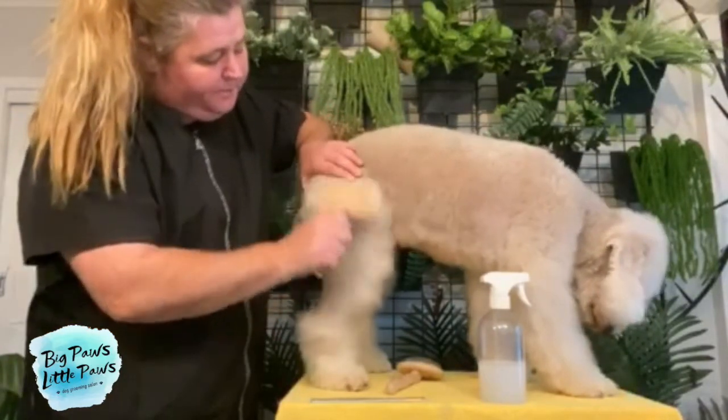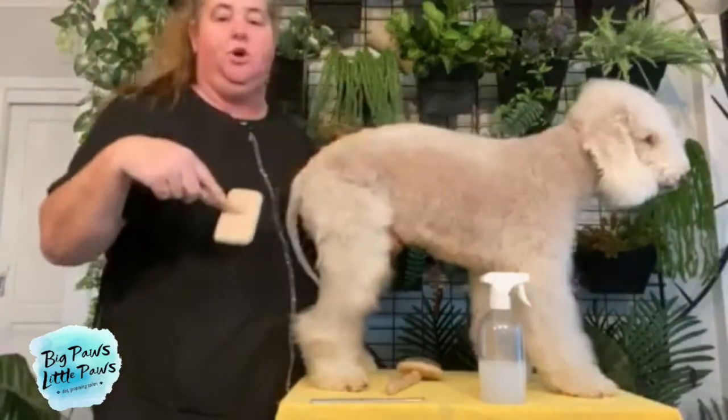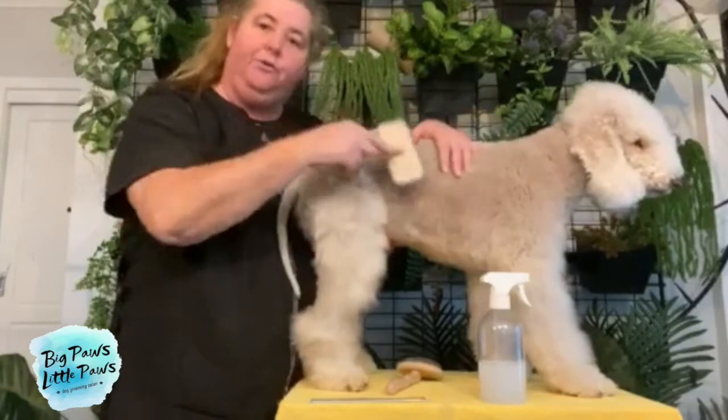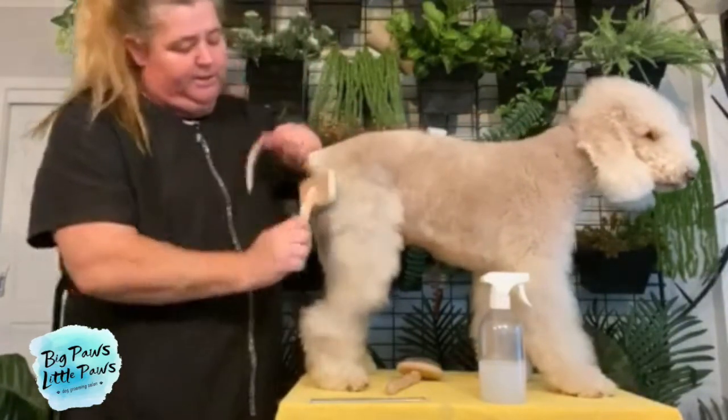Often clients say to me, 'Oh, but I brush my dog all the time.' What they're actually doing is just brushing the top — they're not actually getting all the way through to the skin level. And it is really important that you do so.